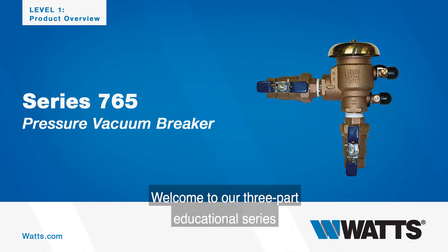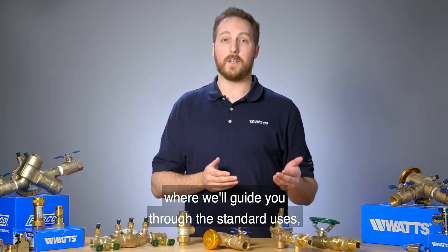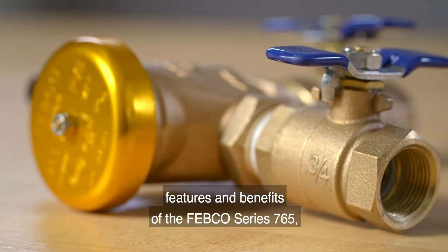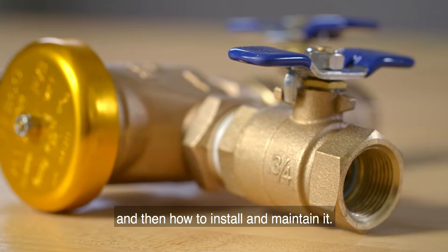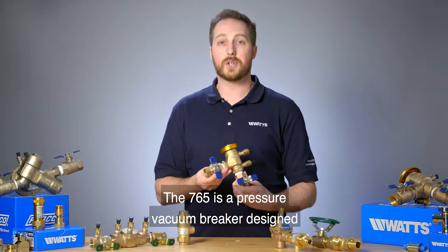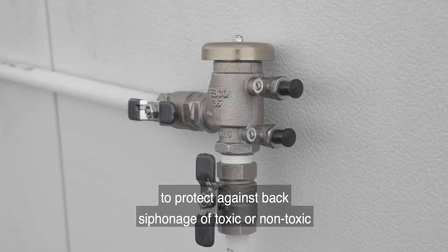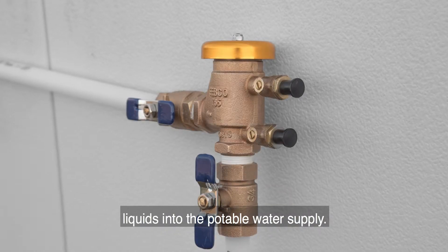Welcome to our three-part educational series where we'll guide you through the standard uses, features, and benefits of the Febco Series 765, and then how to install and maintain it. The 765 is a pressure vacuum breaker designed to protect against back siphonage of toxic or non-toxic liquids into the potable water supply.